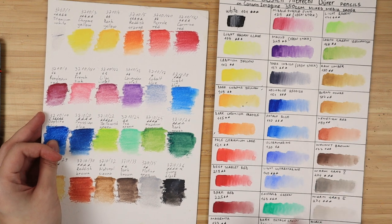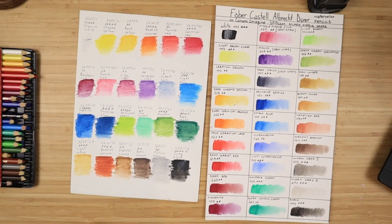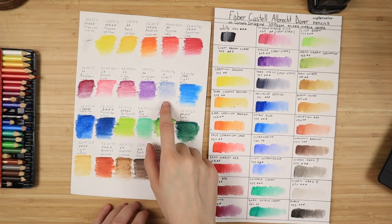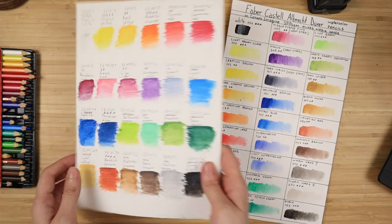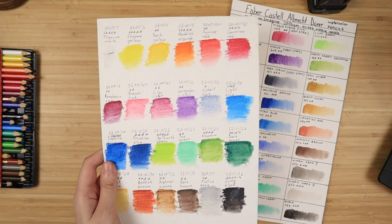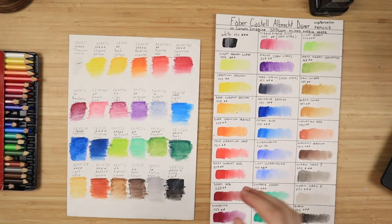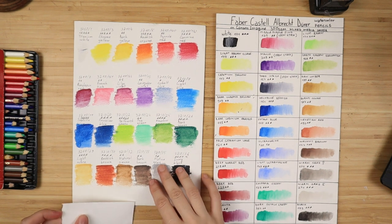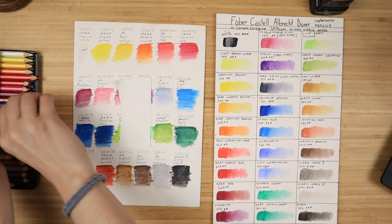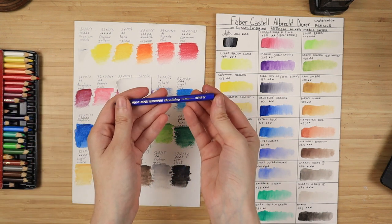Here comes my next problem with the Mondeluz watercolor pencils. You can see the one I'm pointing at — that is the Cobalt Blue — and it's rated at 1 star lightfastness. Their lightfastness rating goes from 1 to 5 stars, so I expected it to last at least 5 to 10 years. But no — it faded within a year or two after application. I'm going to show you what it looks like fresh right now as I paint with it, compared to what it looks like one year afterwards.